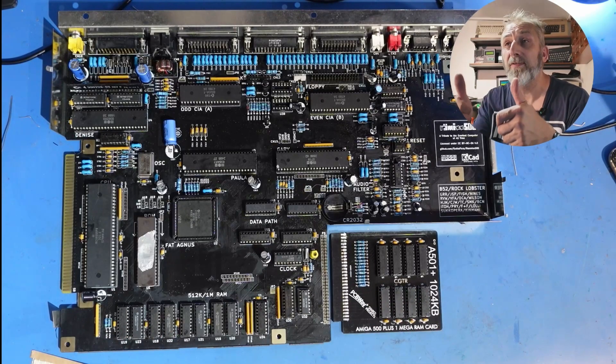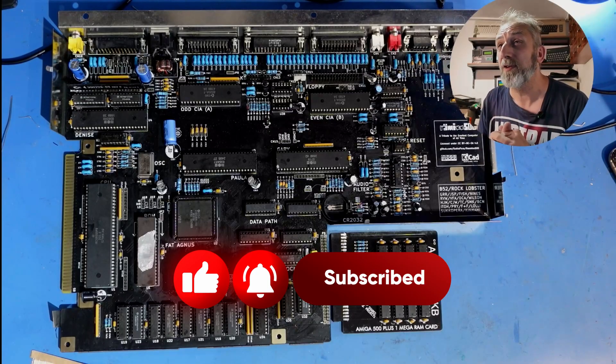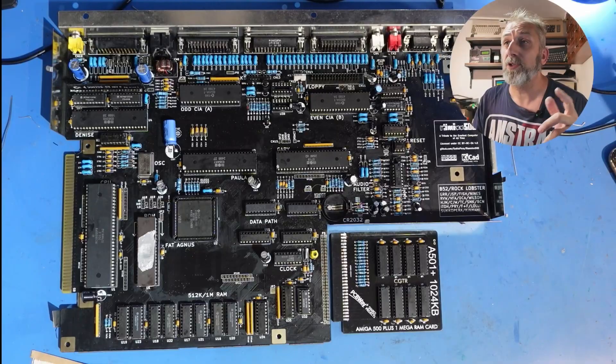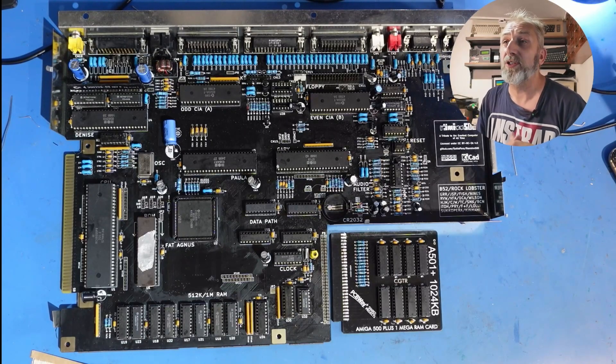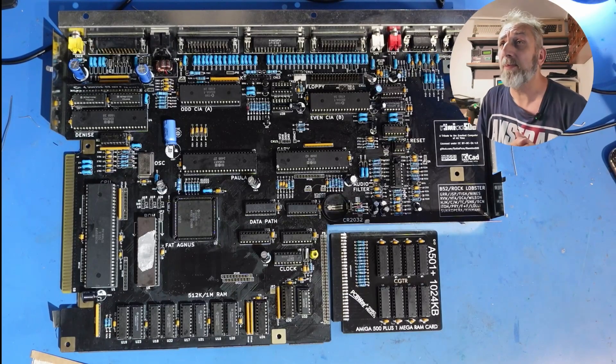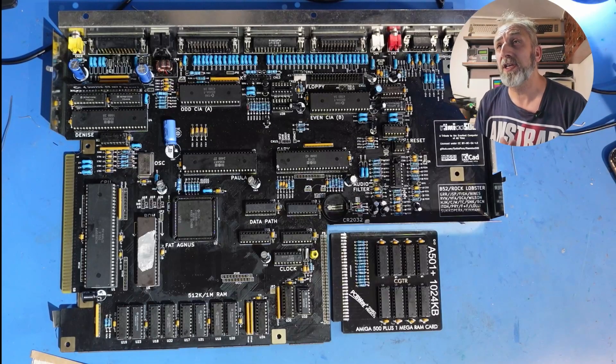A big thank you to PCBWay again for sponsoring this video. If you watched and liked this video, please give it a thumbs up as it always helps the channel. If you're new here, hit that subscribe button - I'm now over two and a half thousand subscribers, so thank you to everyone. Check down below for my YouTube buddies: 8-Bit Retrofix, Captain Commodore, and Joseph - they all do great things. We also have a link to the Discord, and if you want to contact me drop me an email at neil@retro4u.co.uk. See you next time on Retro For You - bye!